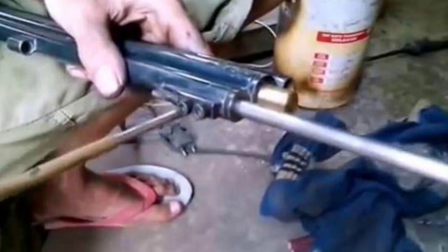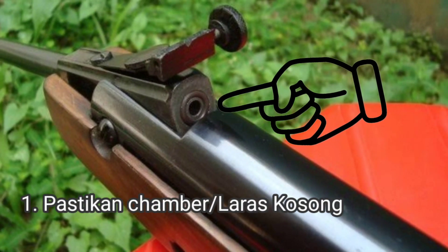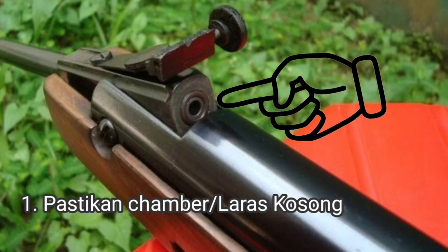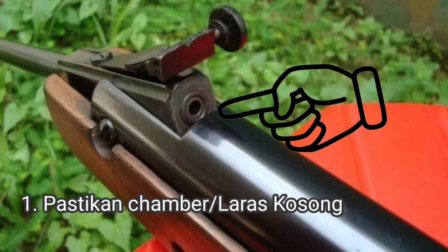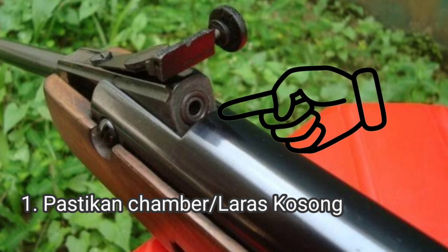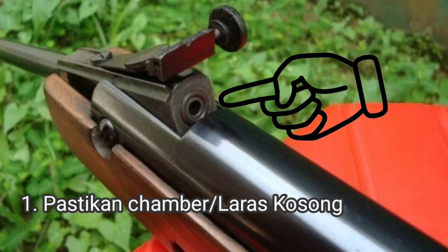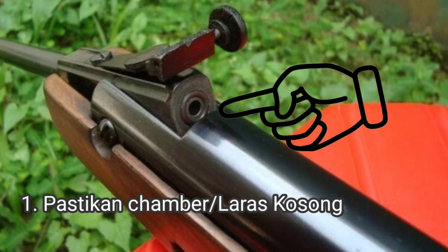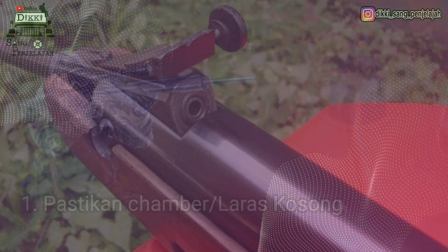Pertama, apabila senapan selesai digunakan, pertama kali kita cek kondisi chamber peluru atau pelet. Apakah masih ada pelurunya yang tertinggal di dalam atau tidak. Caranya kita kokang senapan beberapa kali, kemudian kita tembakkan ke area yang aman — ke atas boleh, ke arah bawah boleh, yang penting yakin aman. Hal ini dilakukan untuk menghindari kejadian yang tidak diinginkan.